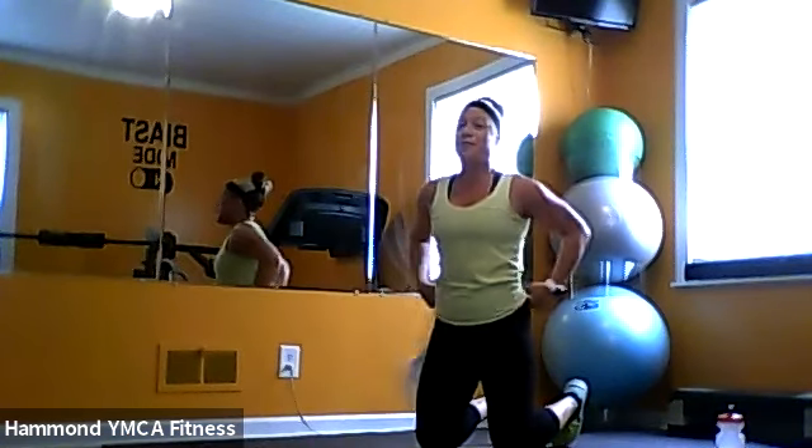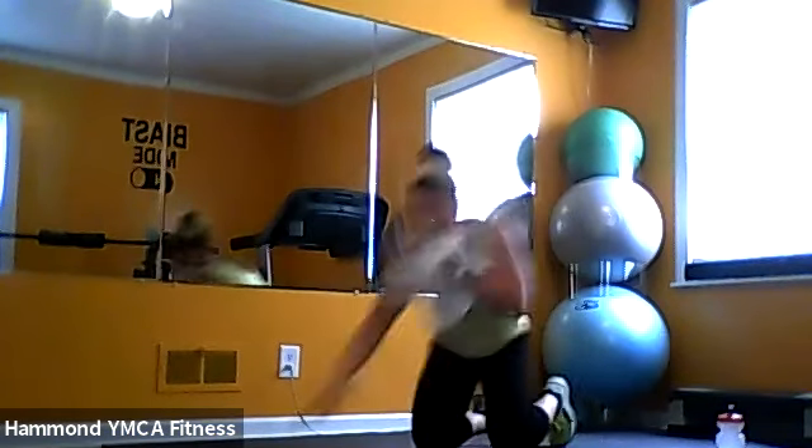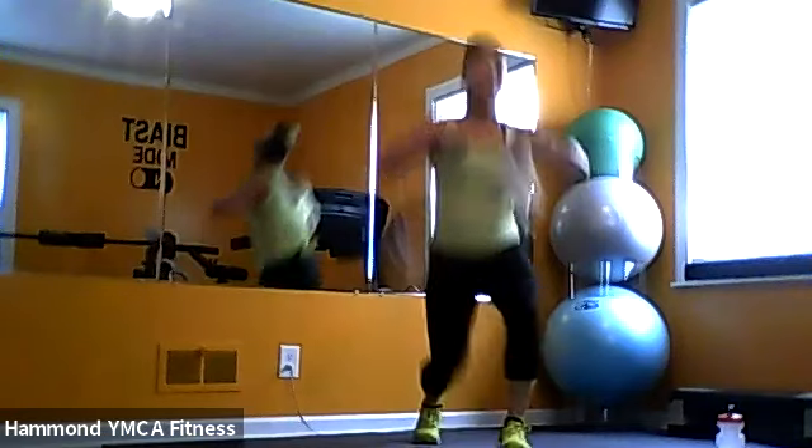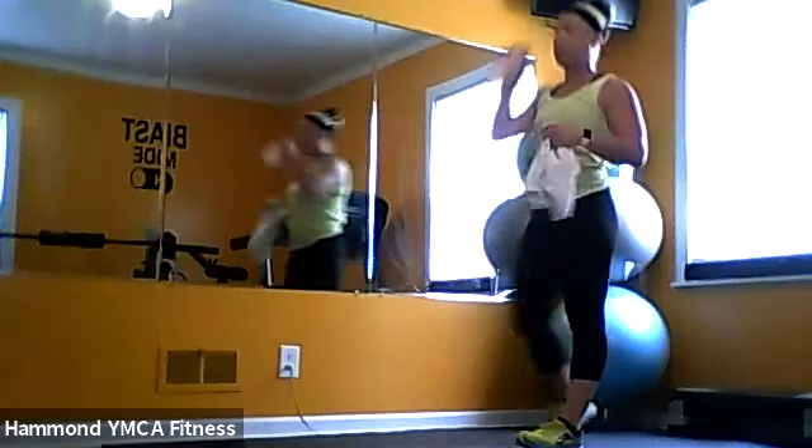Awesome work. Go ahead and grab some water, you guys. Nice job. These rounds are no joke — grab some water, wipe off that sweat. We'll get into round two.